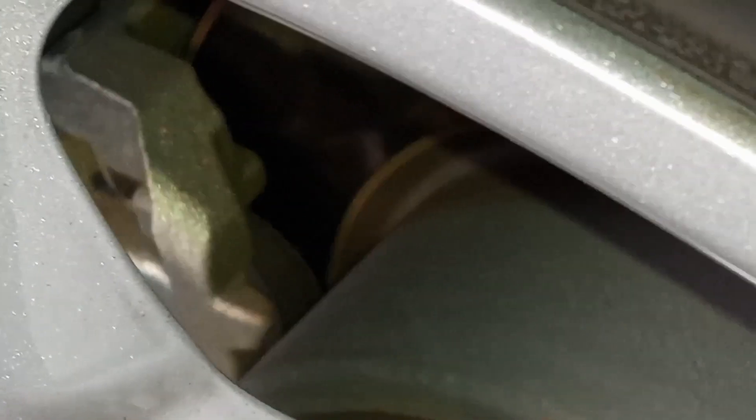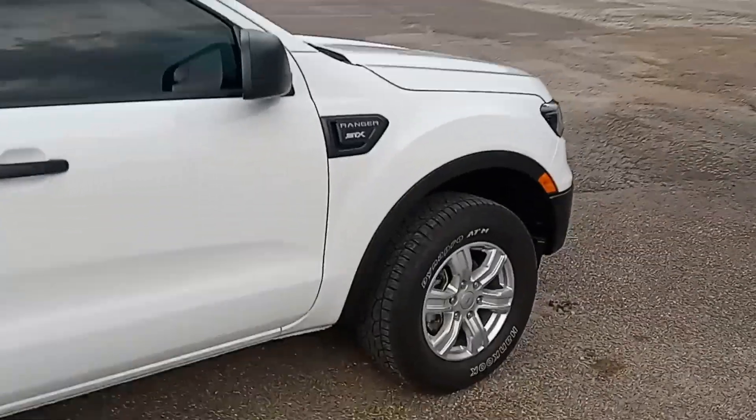On the back, the brakes look a little bit thinner. We'll have them look at it when we take it up to the dealership for service.